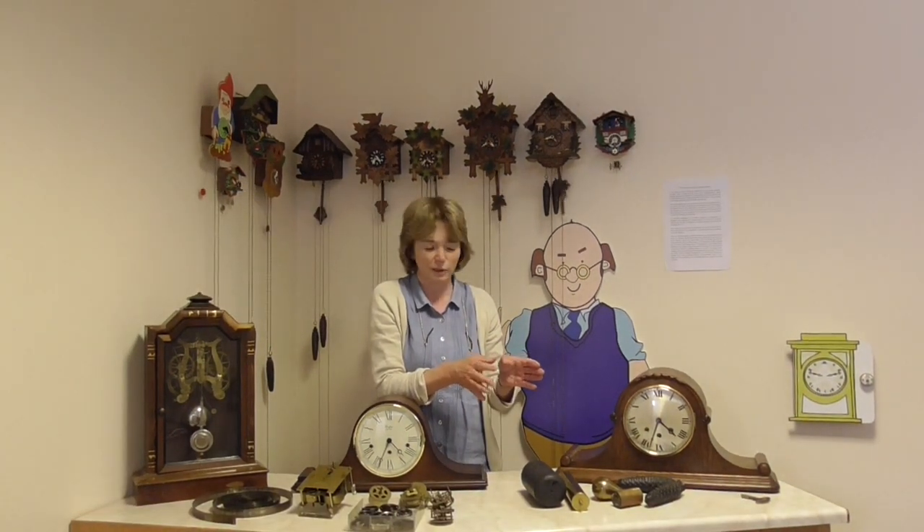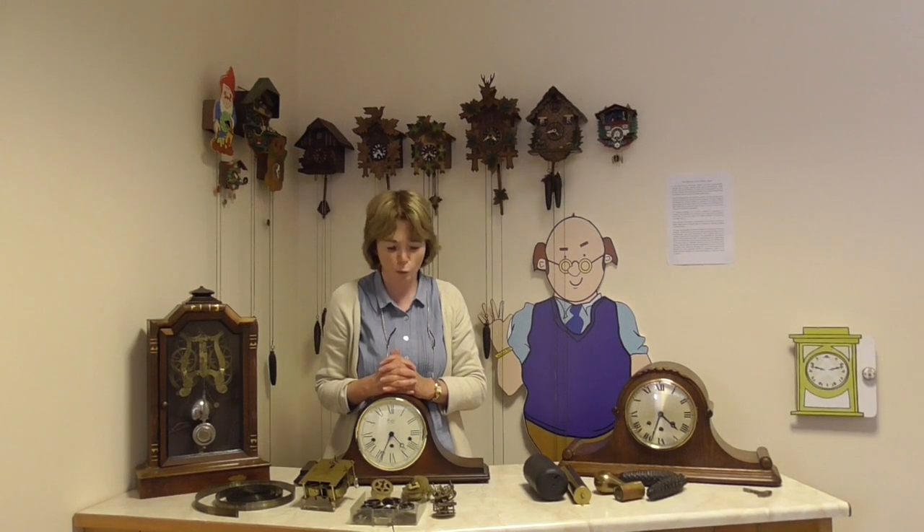You can get a lot more different kinds of weights than what I've shown here. Now we move on to mainsprings. Because, as you know, a lot of clocks you have to wind up with a key, and keys come in all different shapes and sizes. Another time I'll show you my big selection of clock keys — and watch keys, actually.